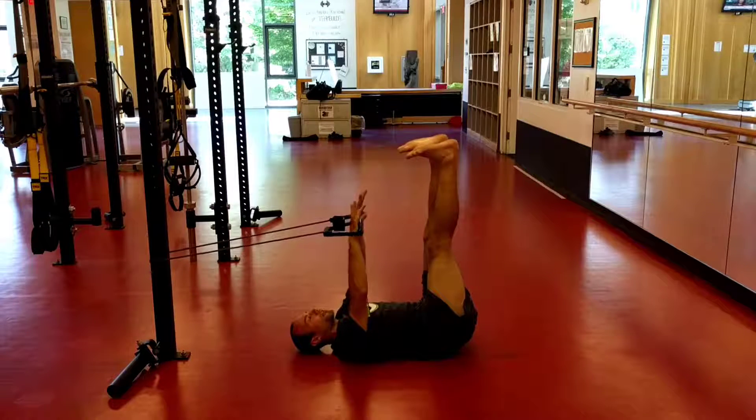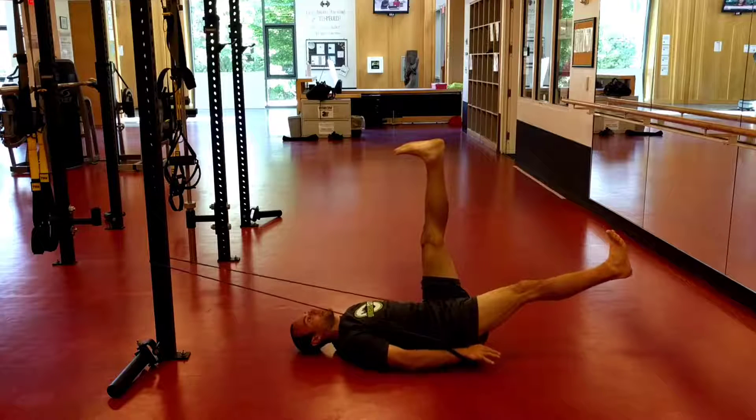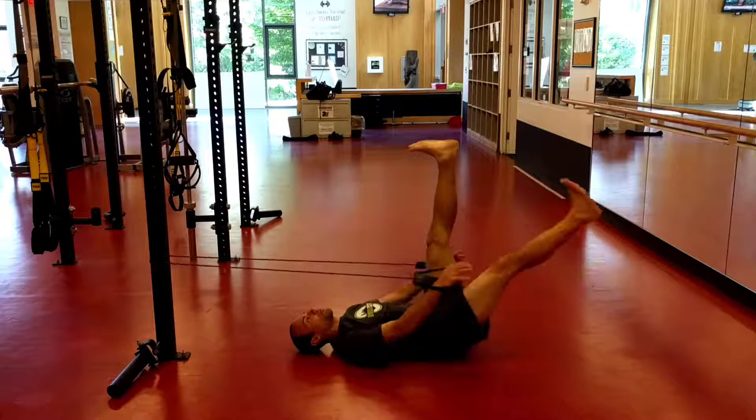From here we're going to take a big 360 degree inhale. And then as I exhale I'm going to release one leg and bring both arms to the ground, giving a big exhale. I'm going to hold that for a few seconds, then control back up.